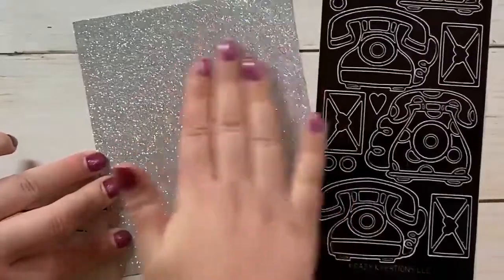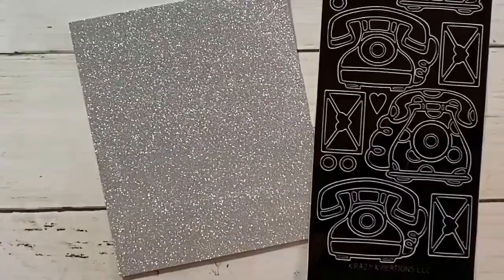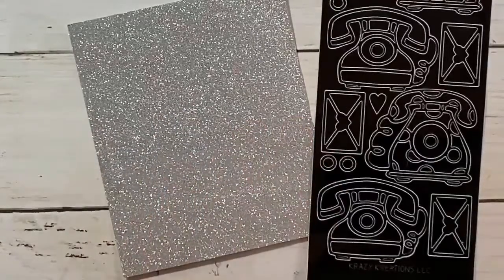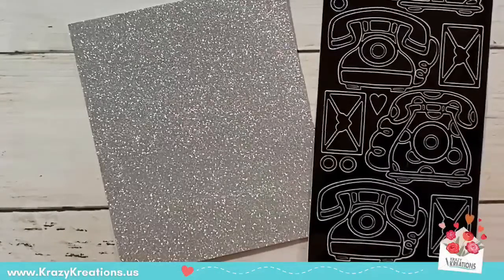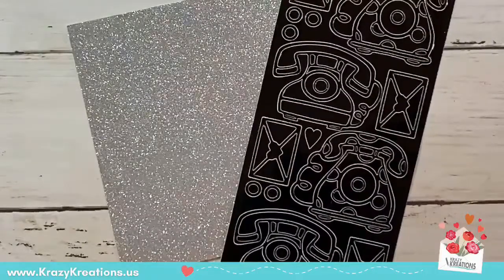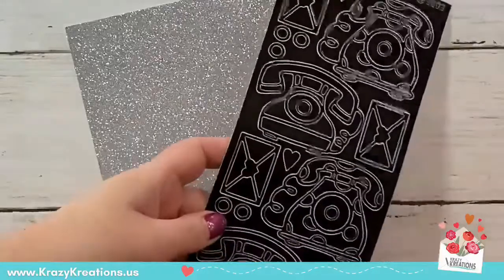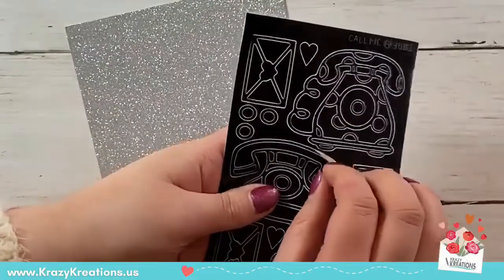Burnishing removes any excess glitter, and the oils from your fingertips make the sparkle come out of the glitter paper. We want everything sparkly and blingy! You'll notice when you go back to touch it you don't get any sparkles on your fingers — it's a wonderful product, handmade here at Crazy Creations. Normally we color on white, but you can color on our glitter paper as well. Before we color, we'll need to peel one of our outline stickers — the 'Call Me' outline sticker. All our outline stickers are vinyl and you can peel and stick them on any surface.